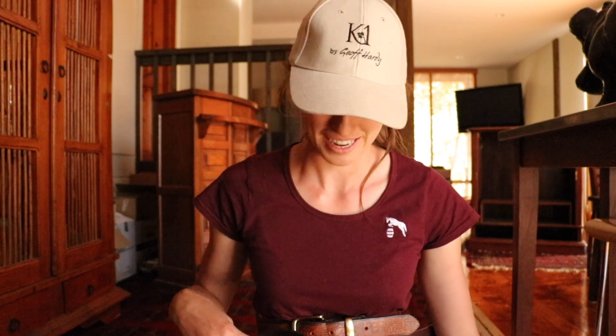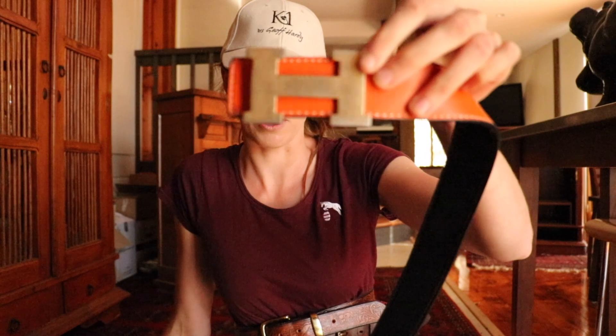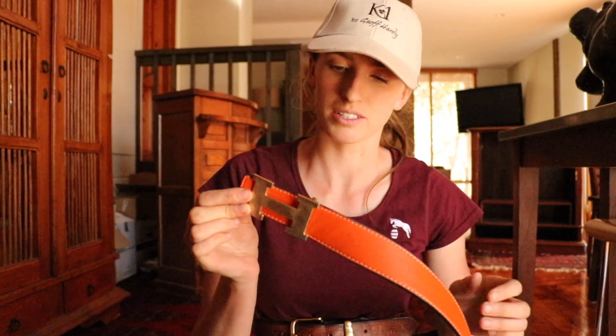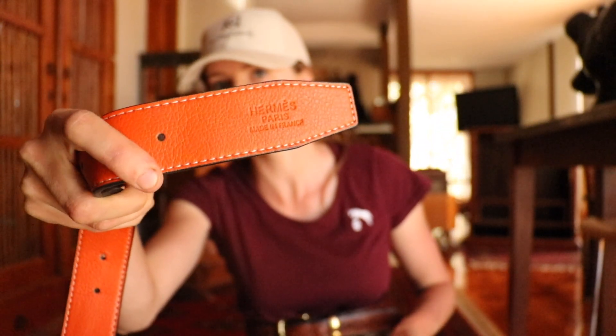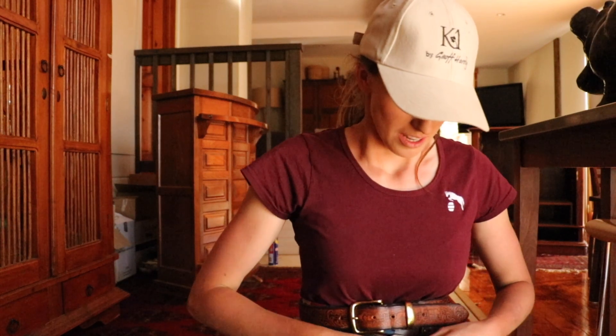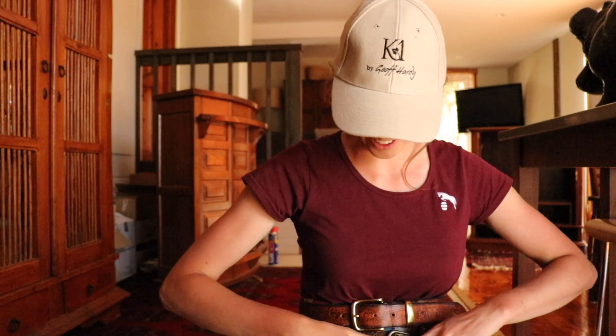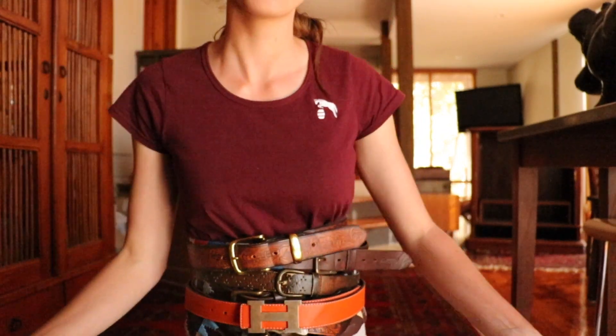This next one is another cheapie. It was actually my friend's and she stopped using it because it didn't really fit her that well. And it is a complete fake - this is an orange Hermes belt that is completely fake. It was probably like five, ten dollars or something online. The Hermes is obviously gold and it is orange with white stitching. They've actually done quite well because they've also got it embossed on there. I probably have never used that because I just don't want to look pretentious - but H is for Hannah.